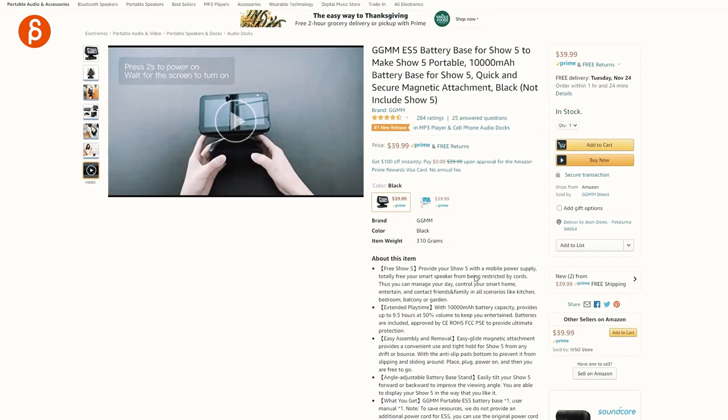It plays up to nine and a half hours at 50% volume. I wanted to test that and it wasn't at 50% volume — it was fairly loud, probably around 70% because it was loud working out in the office and all kinds of places. I used it continuously with a stopwatch and it died after nine hours and 19 minutes — basically 9 hours and 20 minutes. So at 50% volume, I can absolutely see this lasting nine and a half hours. That is totally true.